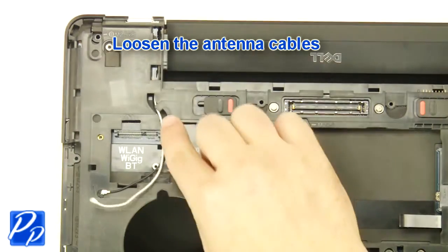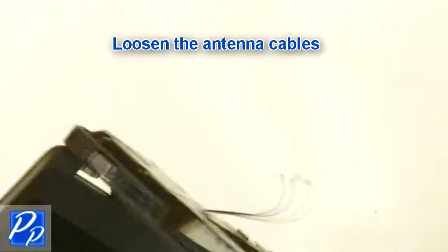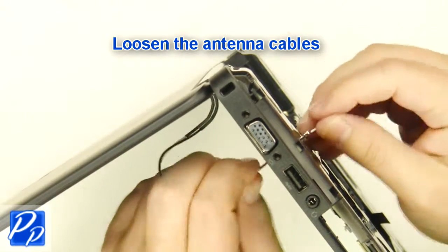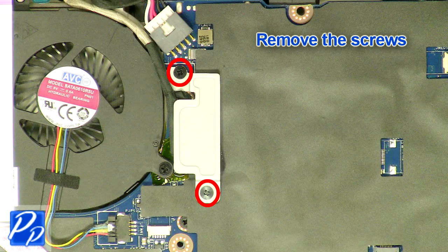Remove the palm rest. Loosen the antenna cables. Remove the screws.